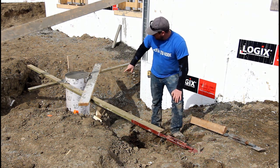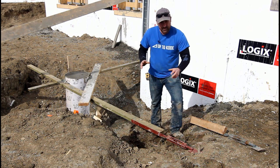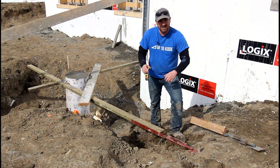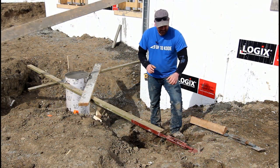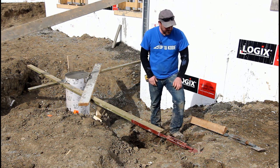Here you can see we've used it to adjust and tweak our piling. It's simple — you don't have to be bang on with your bracing. If you're bracing to a wood stake and need to adjust it, you can just simply tweak this and adjust it.